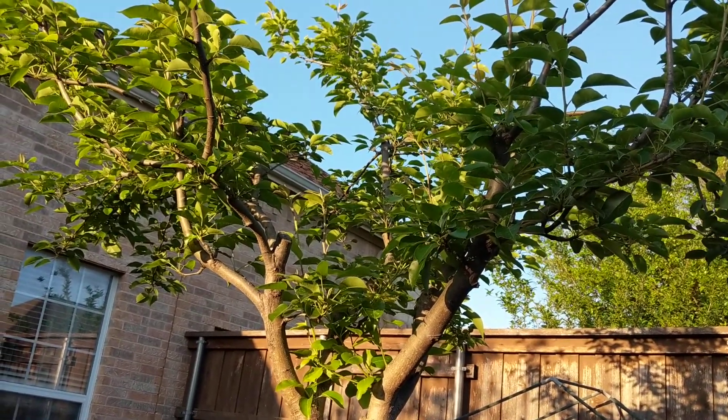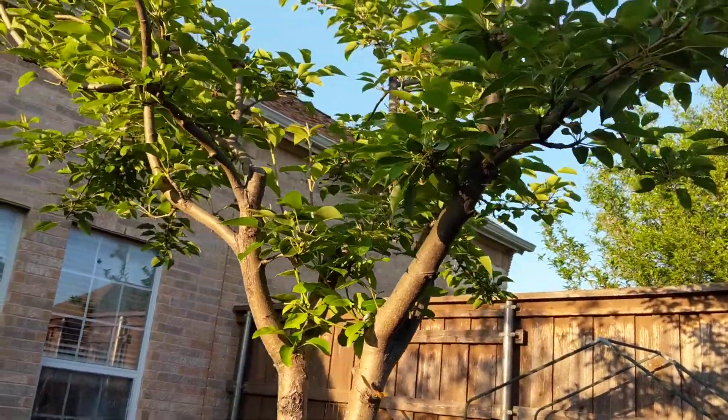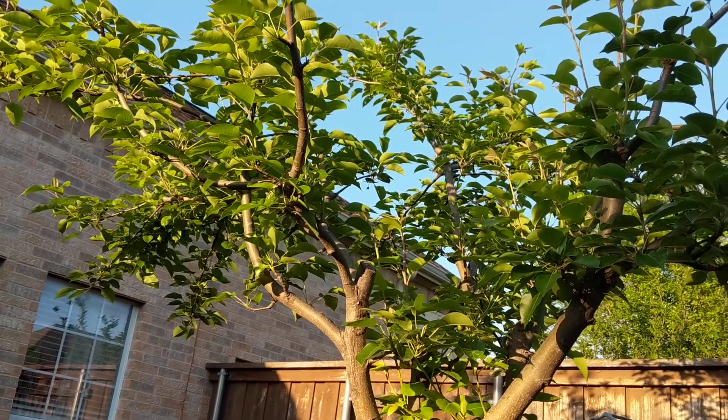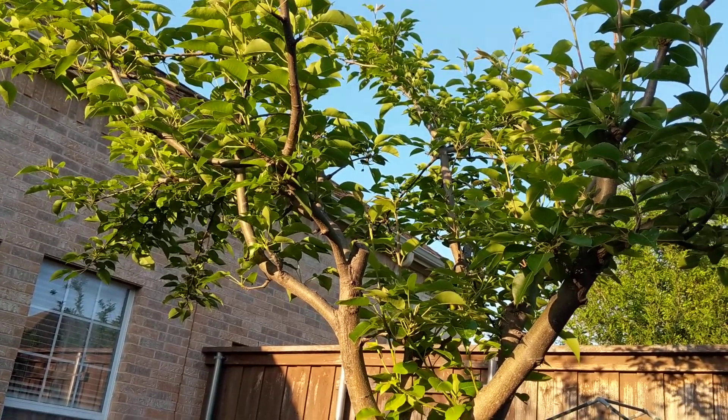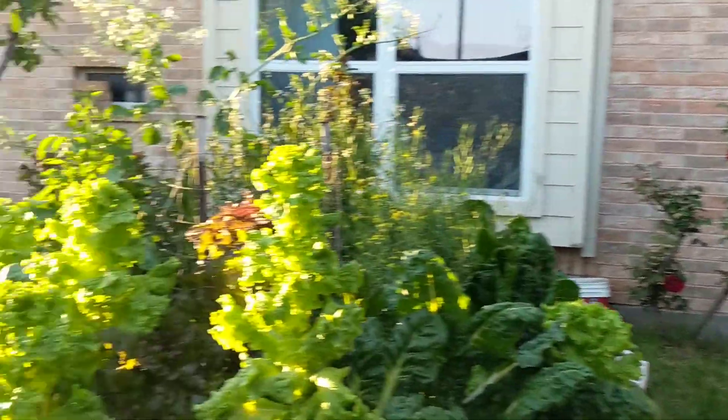It'll also get a lot more air circulation, which should help the fruit ripen faster because it's not being covered by foliage. It's a good tree.